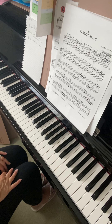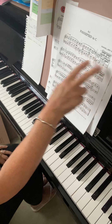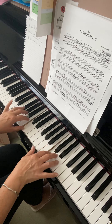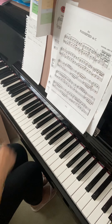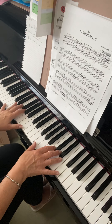Now, Passepied — looking at bars 1 to 12, we're putting that hands together, and again taking them in little short sections. Chunking, as they call it in education. So the first chunk is up to there — one phrase section — and I've put in these little signposts to keep you moving.